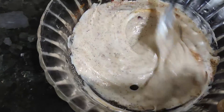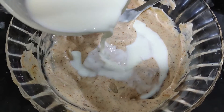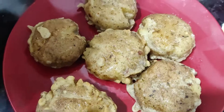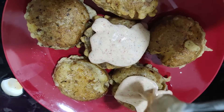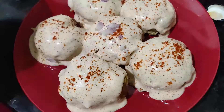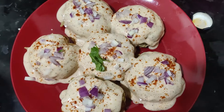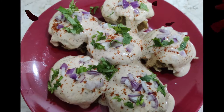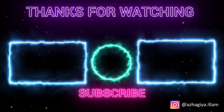Let's get a flowing consistency for the sauce. Add chili powder to the sauce bowl. Now let's cut the onion and use it to garnish the dish.